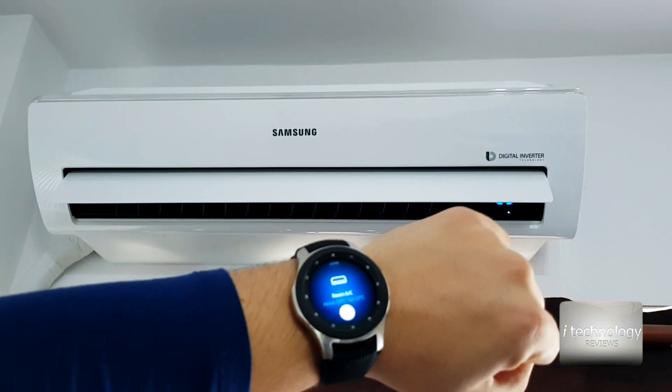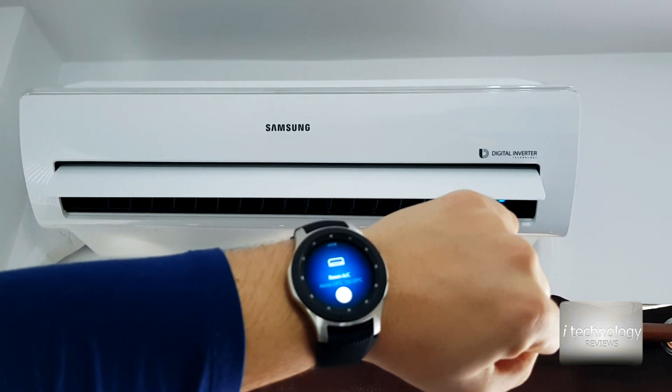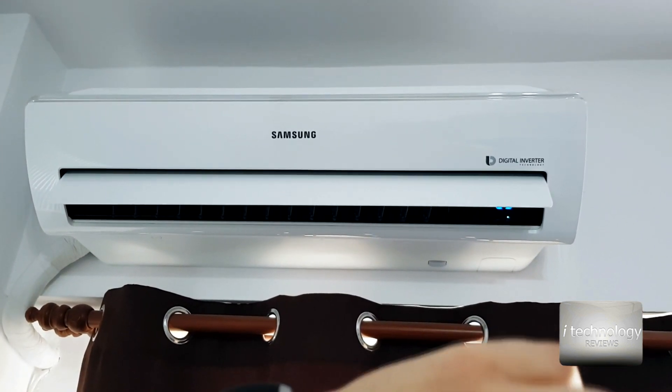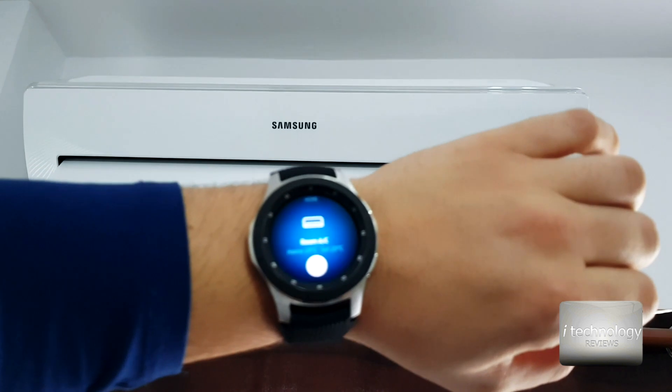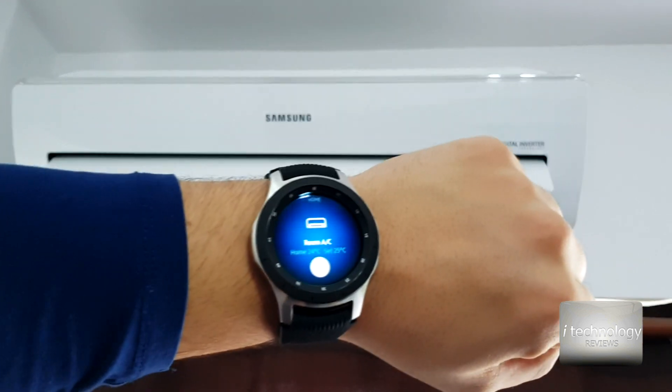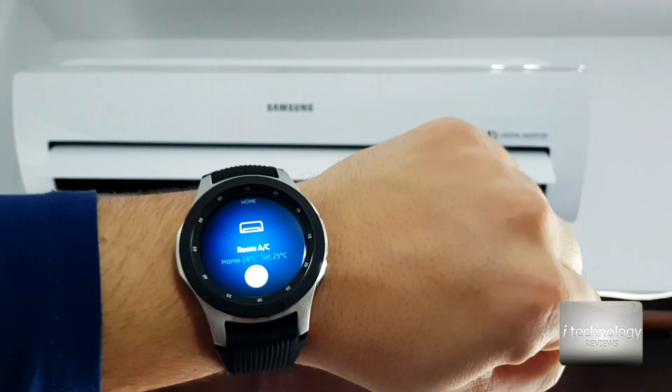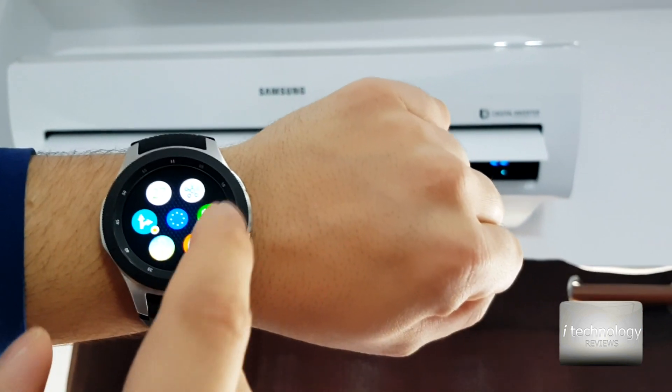I'm using only mobile data, not Wi-Fi, and it's starting through the server. It's displaying some information on my watch — currently at 24 degrees, set to 25.